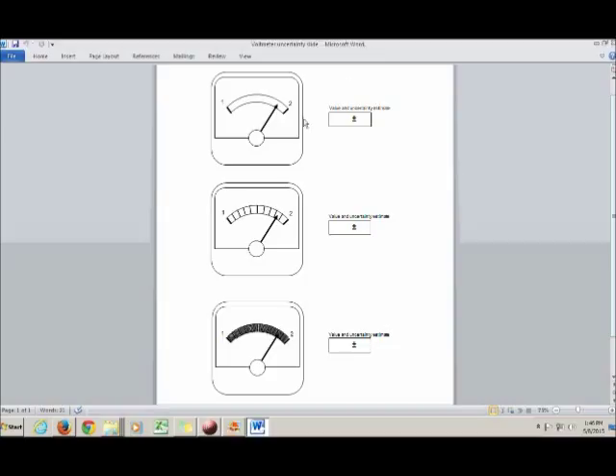To begin with, let's consider three voltmeters. Say you're taking a measurement of voltage across some resistor and you've got these three voltmeters. You don't know which one is best, so you hook them all up. They're all accurate, so the needle goes to the same position in every case.